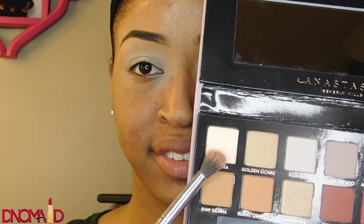I'm taking my MAC Soft Ochre paint pot and using that to set my eyeshadows as a primer. Then I'm going in with my Modern Renaissance palette using that first color, Tempura, and putting that over my entire eyelid especially up close to my brow bone to give it a nice color.